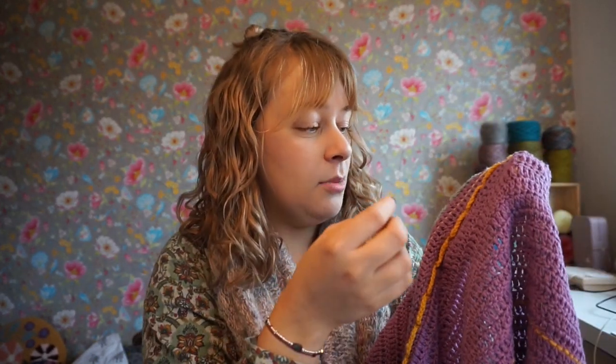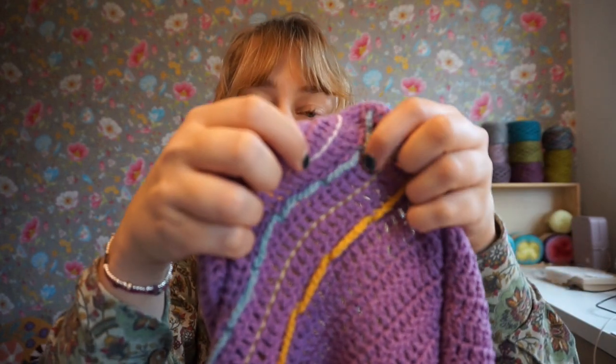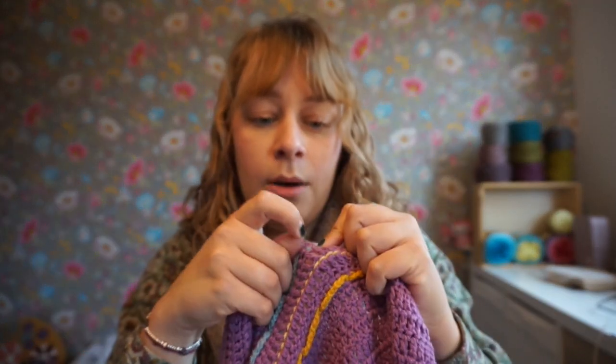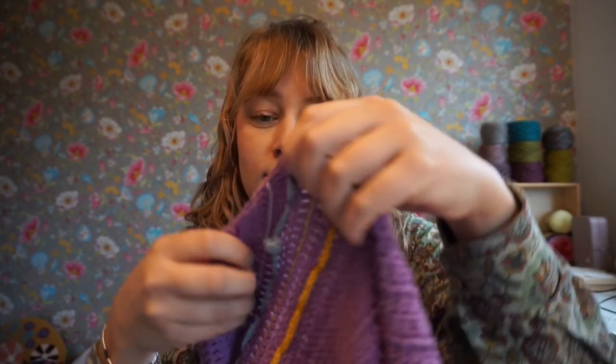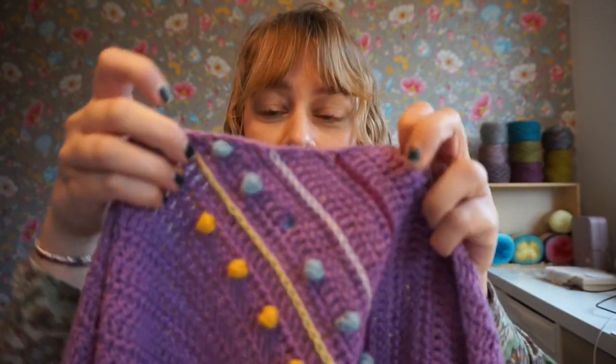I sewed the baubles into place, but you can basically pop them out — see?